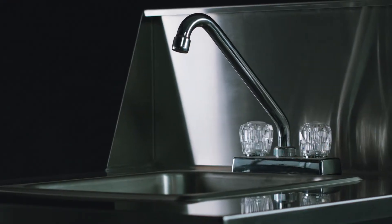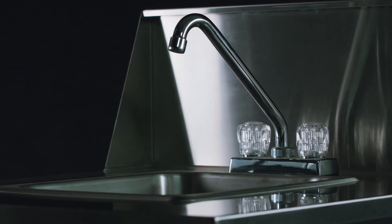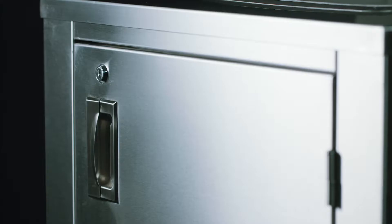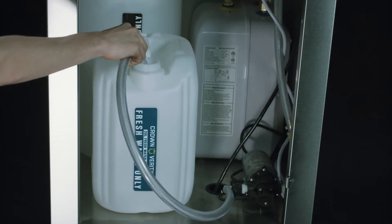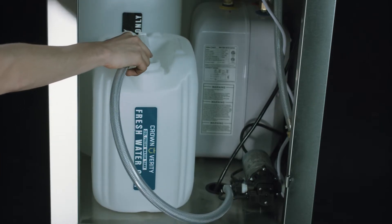They each have hot and cold water capability, a backsplash, and foot pump. Each unit has a lockable cabinet, and inside, easy-to-use 20-litre freshwater and 30-litre wastewater tanks.